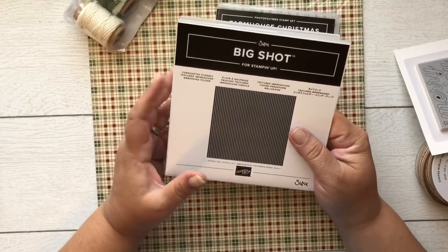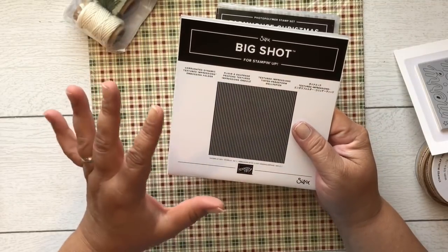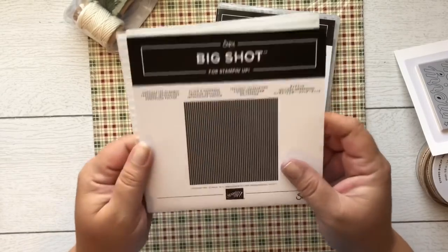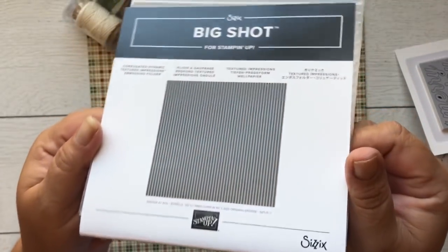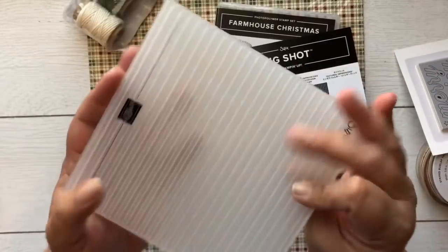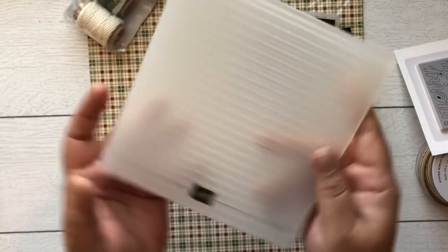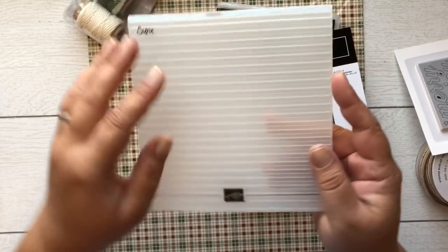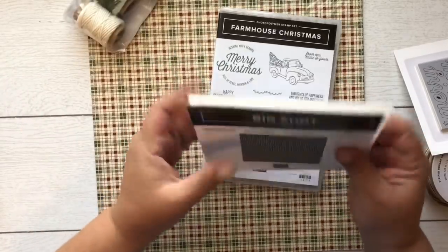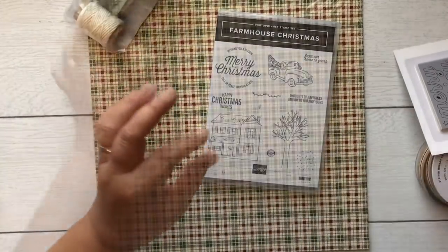There's also a new dynamic textured impressions embossing folder called Corrugated — this is the one that makes a 3D effect. You can spray a little mist of water on your cardstock and it gives it a deeper impression. We all kind of know what corrugated looks like. I cannot wait to use this on some Crumb Cake cardstock!